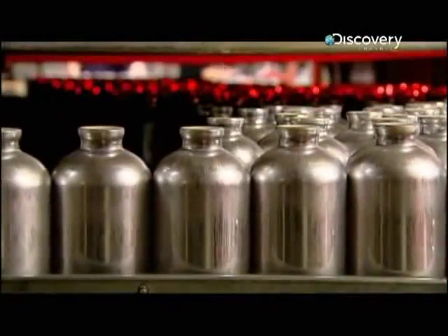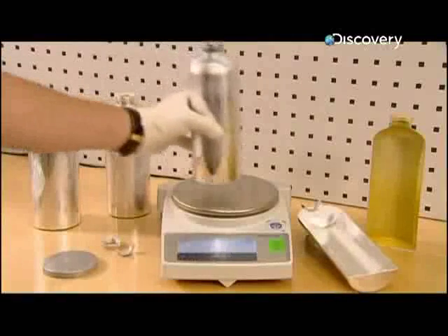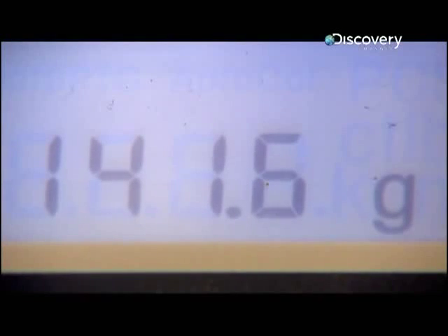The bottle is moved through an oven heated to 180 degrees Celsius for 10 minutes. The liner doesn't add much weight to the bottle — one is weighed before being lined and after, and the difference is just a few grams.